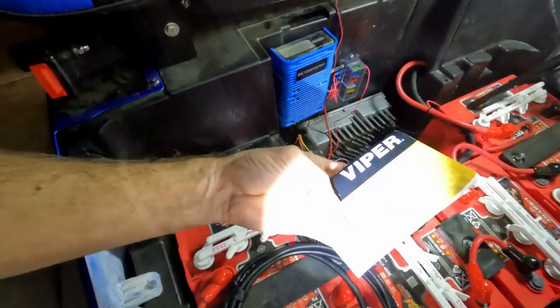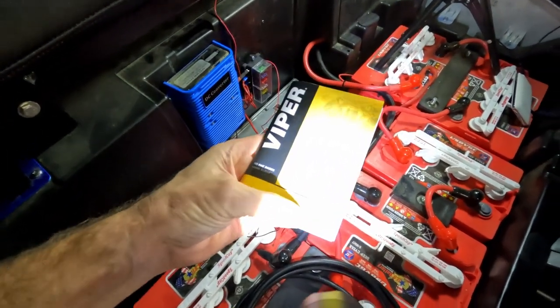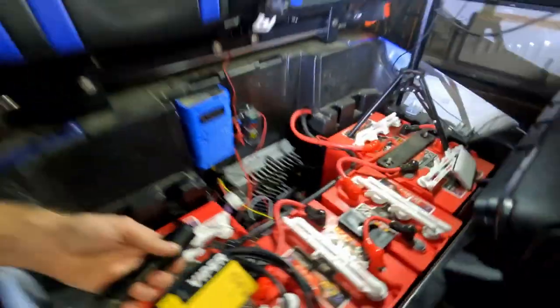Up front, those wires go right up through there — you can see that white wire going up in and behind the dash. That is how I have mine connected. It's the model 3121V Viper Alarm. If there are any other viewer requests, just let me know. If you liked this video and found it helpful, like and subscribe — thank you.